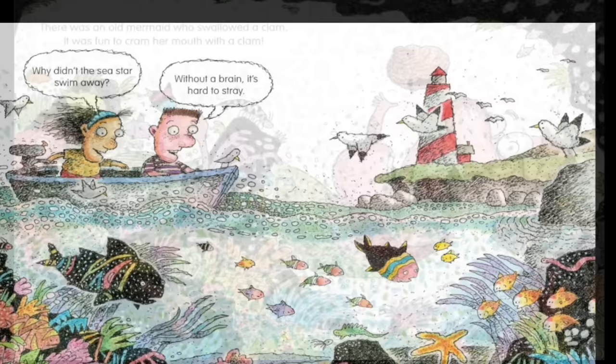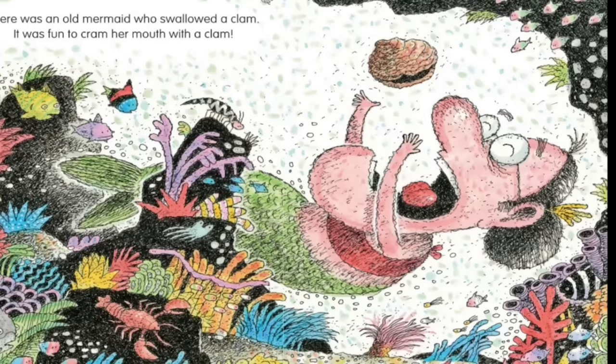There was an old mermaid who swallowed a clam. It was fun to cram her mouth with that clam. There was an old mermaid who loved to spend her whole day playing pretend that everything under the water was her friend. The end.